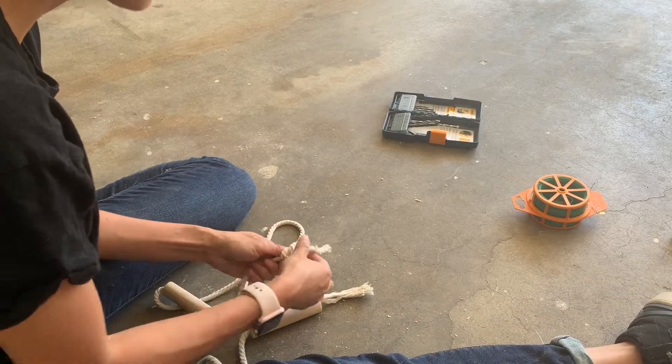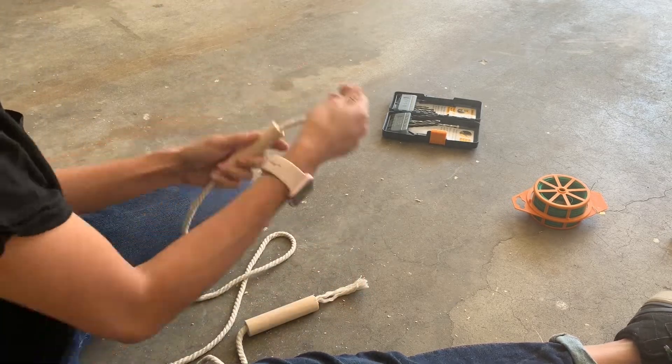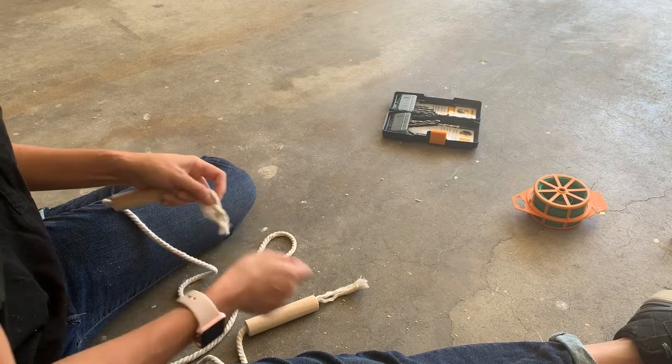Also, if you're wondering how I fed that through, I just took some wire, wrapped it around the rope, and then stuck the wire in through the hole and pulled it through. That made it so much easier.